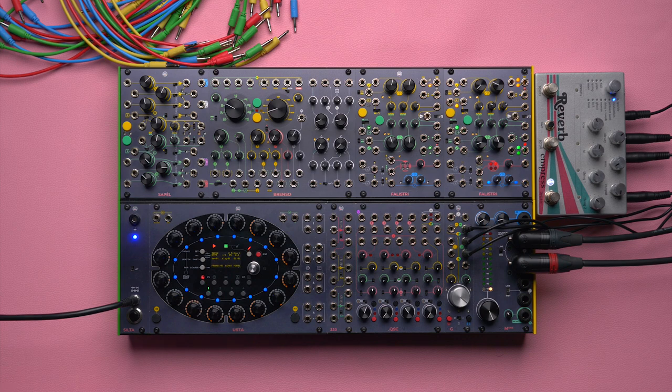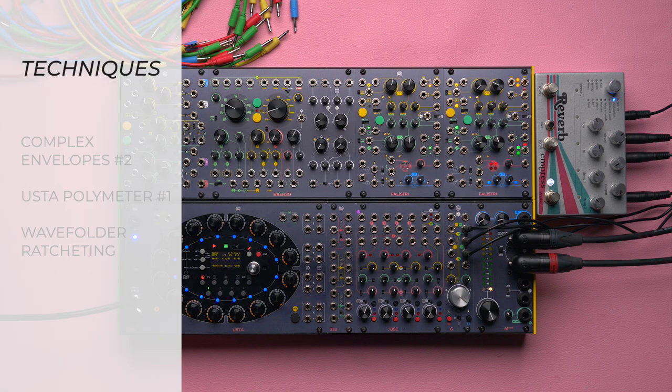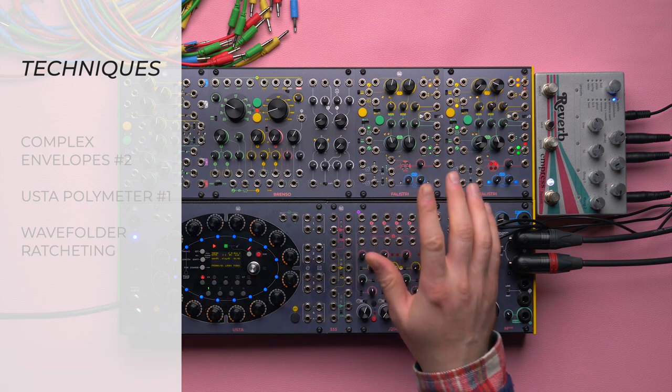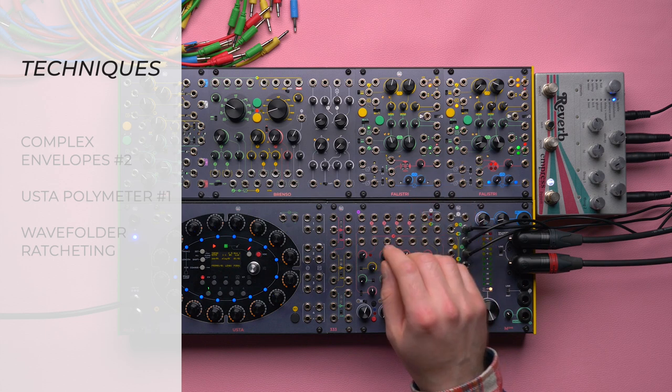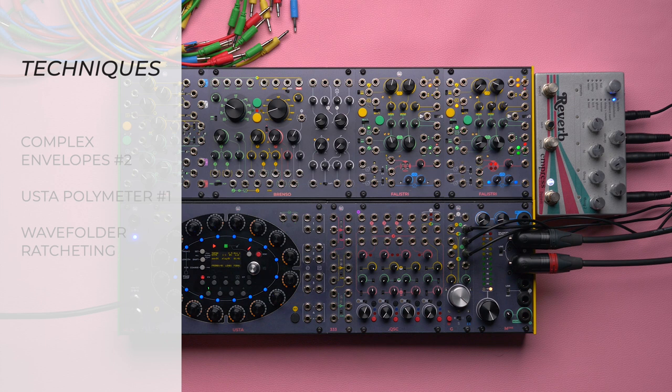Today's picks are the Complex Envelopes number two, the Oosta Polymeter number one which we already used, and the wave folder ratcheting. So we have one technique on the Oosta, one on Falistri which was one of the first ones that we filmed, and one on Brenso's ping circuit.